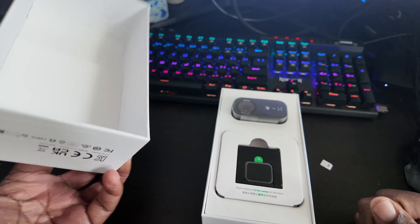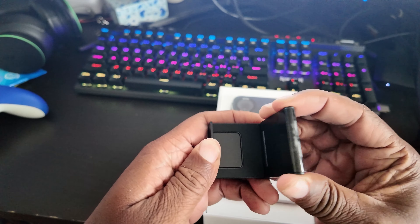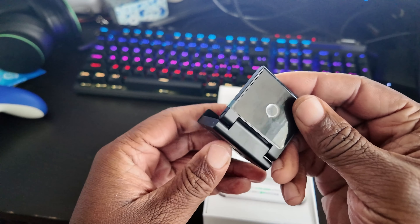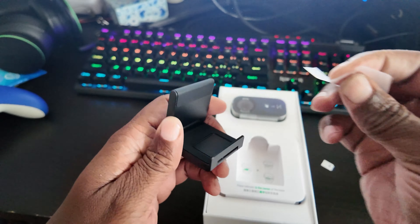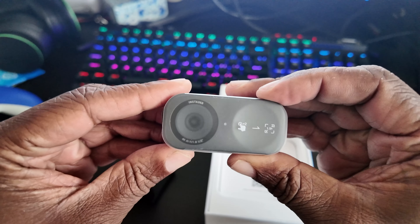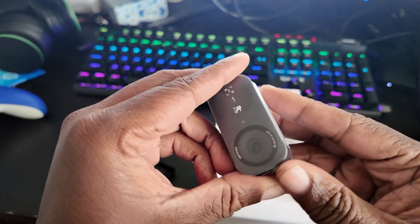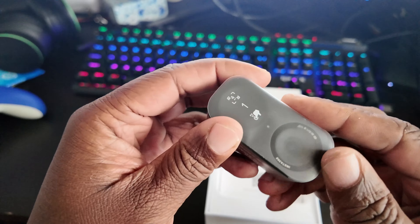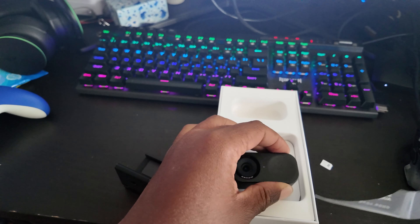This right here looks like the stand for the webcam — full metal. This is going to go on top of my monitor, so we're going to take this stuff off. It gives you simple instructions: you screw it there and you're done. Here is the webcam by Insta360. Let's get this plastic off — what I call the shipping plastic. Not sure if this is the way it's supposed to come off, but it's off now.